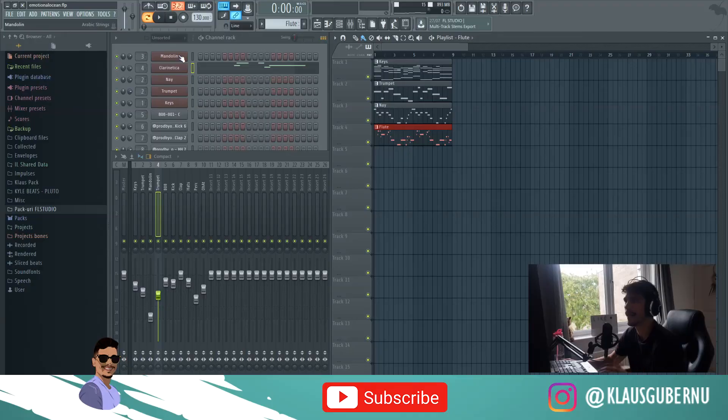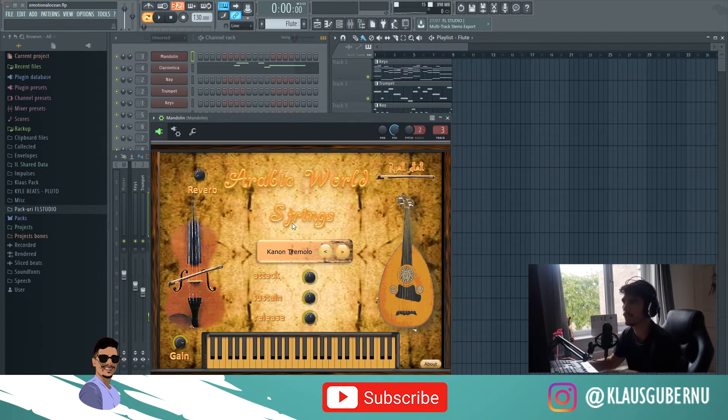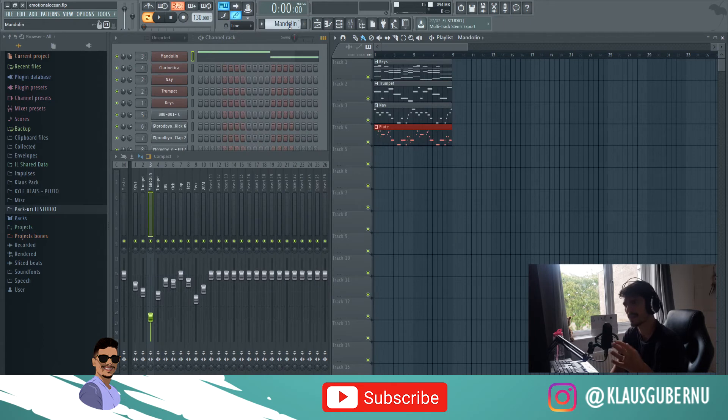The last free VST is this Arabic World String, which is crazy. You've got a few presets here, but my favorite one is the Canon Tremolo — it just sounds amazing. You've got just these four knobs and reverb if you want it, but it just sounds crazy. Especially if you want it in the back just to fill up the frequencies, which is what I've done — I basically hid it in the back so you can barely hear it.